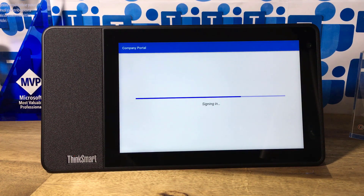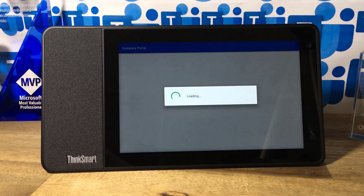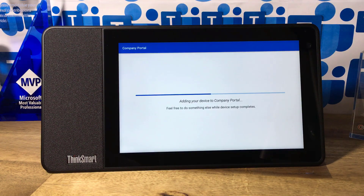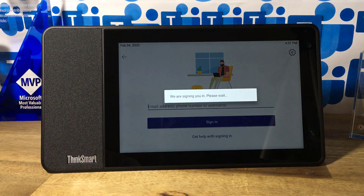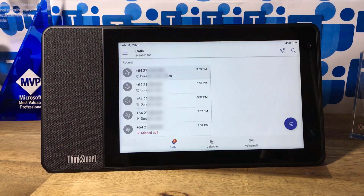Signing in over there with my company address. You'd probably have an address assigned to this device that's more generic for a hot desking setup. But for the sake of demonstrating how it works, I'm just going to sign in with my own Teams account. I am a member of multiple Teams as a guest, and we'll see those as I get in there.